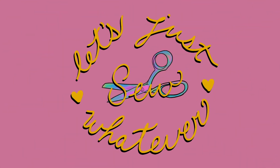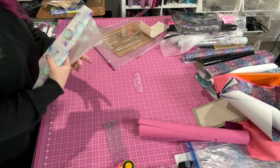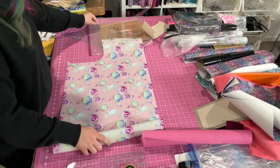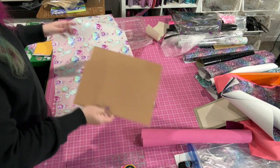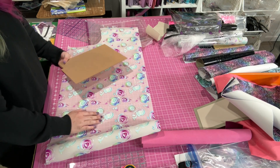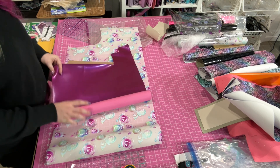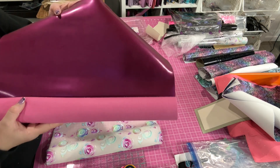Hello everybody, today we are going to be cutting out a clear vinyl bag — frosted, actually. I'm excited. I just had the idea to cut this out and I'm going to keep it really simple. I'm going to make the bottom, and instead of a zipper closure, I'm just going to make it like a big tote and do a binding on the top edge with this magenta pearl luxe vinyl from my website.